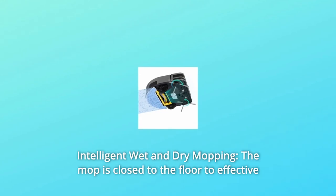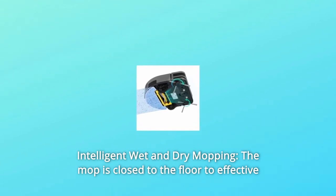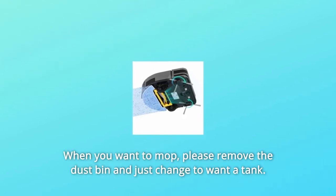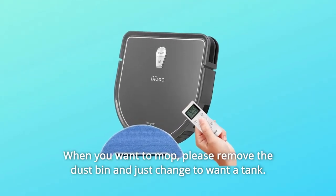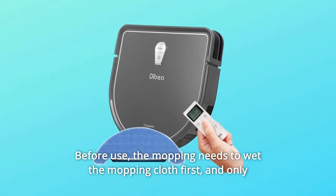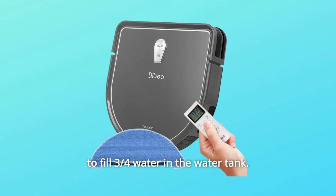Number 3: Intelligent Wet and Dry Mopping. The mop is held close to the floor for effective mopping and does no harm to the floor. When you want to mop, please remove the dustbin and change to the water tank before use. The mopping cloth needs to be wet first, and only fill three-quarters water in the water tank.